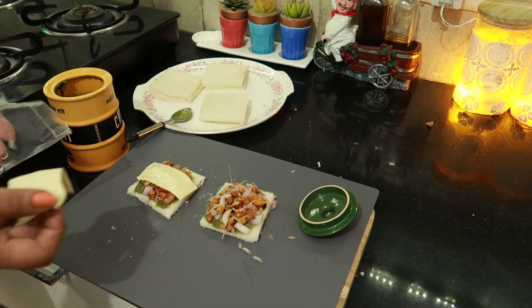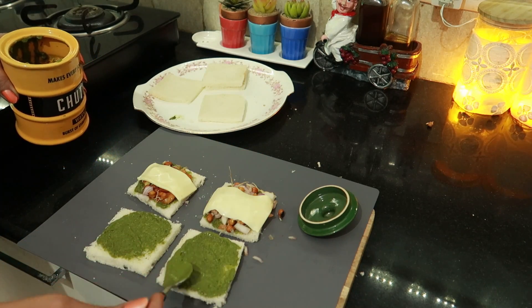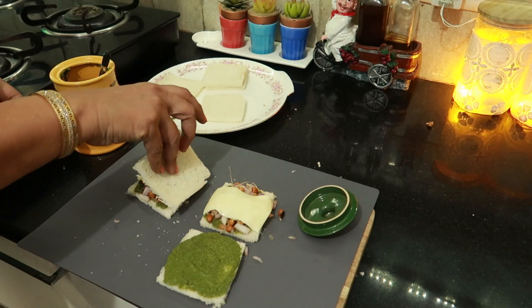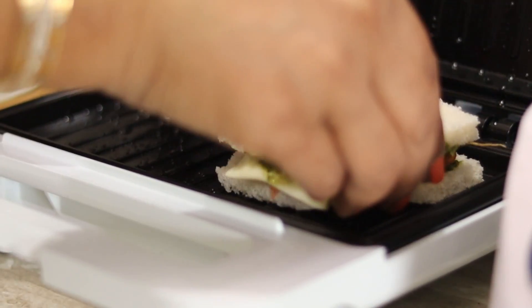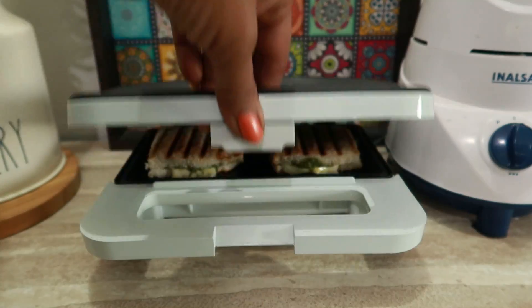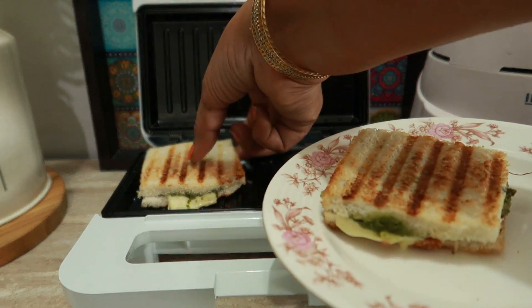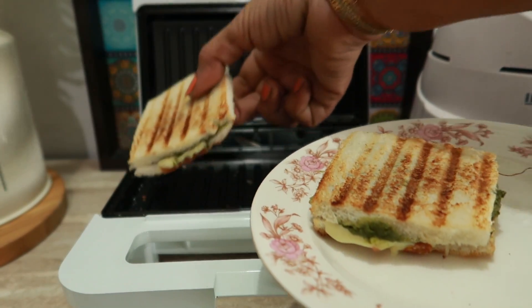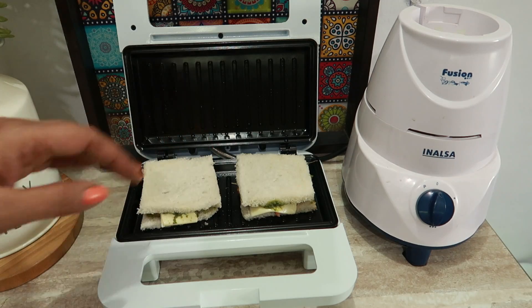I have added cheese slices — I cut them, but if you like, you can grate the cheese directly. Now I will make it in my new sandwich maker. It is good — it is small and fits in a small place. The sandwich is also very tasty.